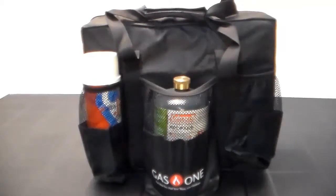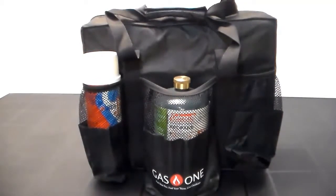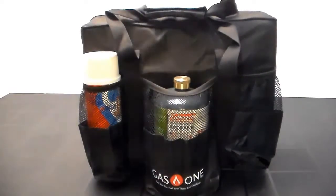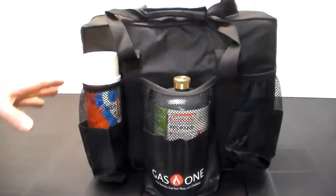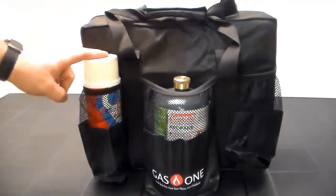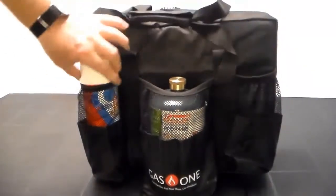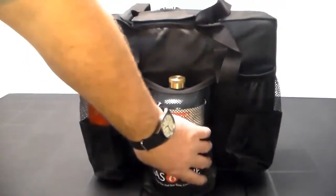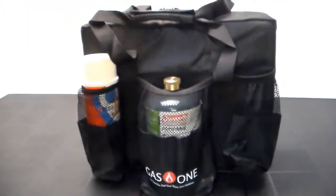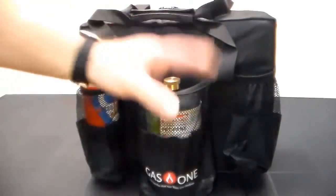Welcome back. Today we're reviewing the Gas One portable camping stove carry bag for portable butane stoves and dual fuel stoves. I just wanted a bag to carry my Coleman stove and found this one — it works. You've got a couple of pouches in the front that can hold a butane canister, and a large pouch in the front where you could put a propane canister or accessories.